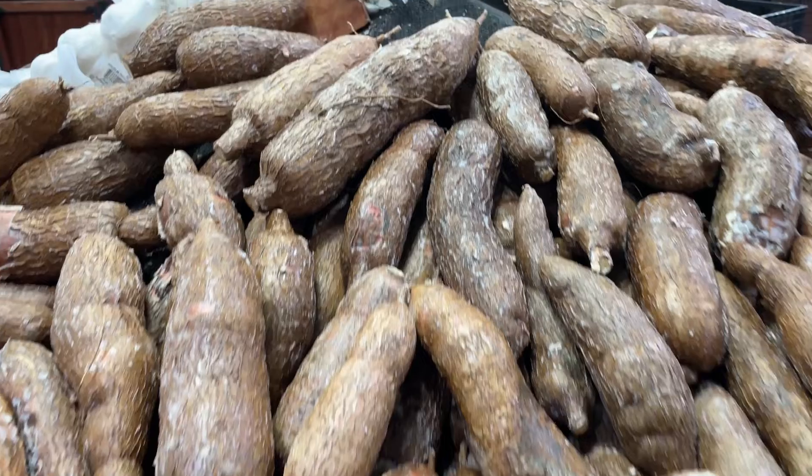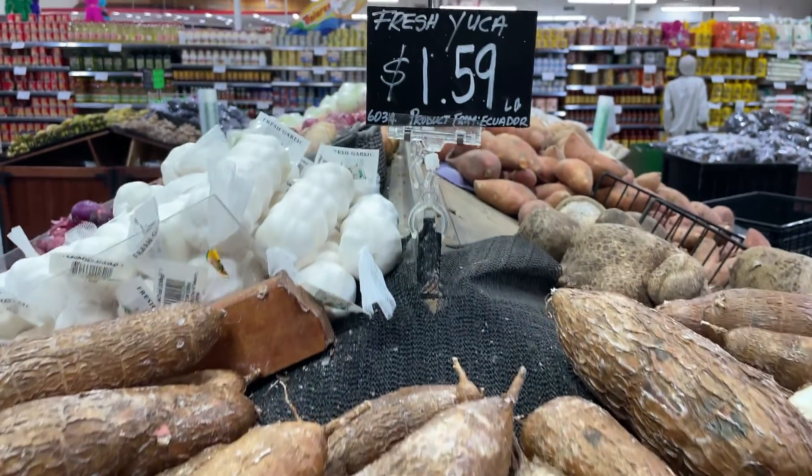Today we're focusing on one ingredient that was a major staple in Taino culture, and that is yucca, also known as manioc or cassava. Today we're going to show you how to make arañitas de yucca, which are yucca fritters, and then we're doing a classic dish called yucca con mojo.